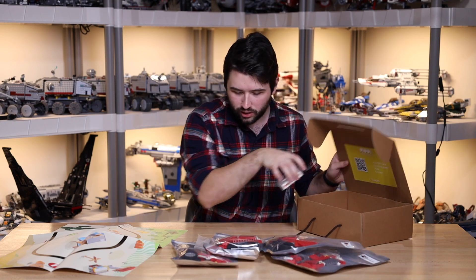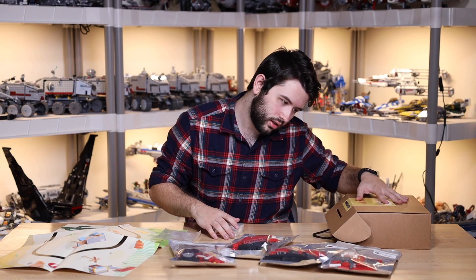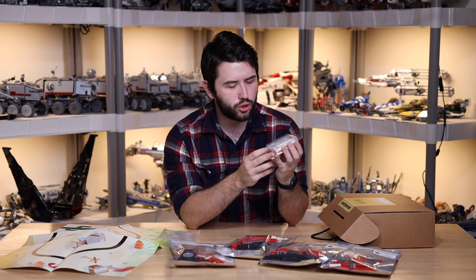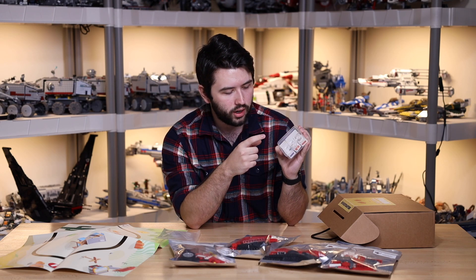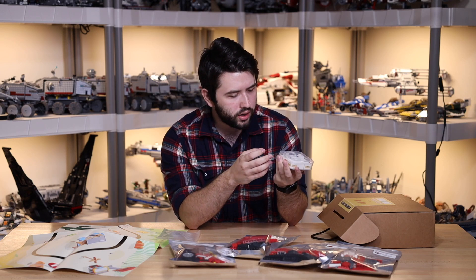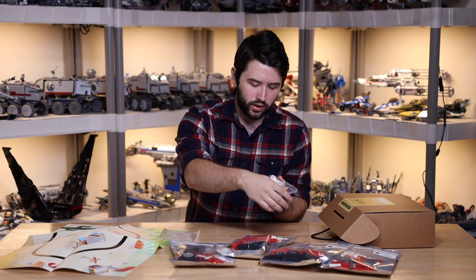They basically sent one of everything. It looks like we have one of each level. Basically, what Modi is making is these little control blocks, each doing specific things — one is powering things, one is doing lights, one is connecting things together. There's an IR sensor and a motor, so there's lots of different things to basically connect.